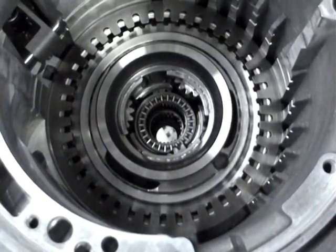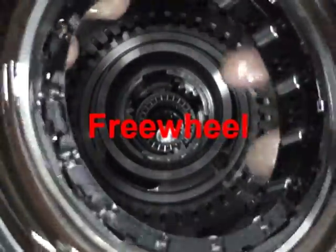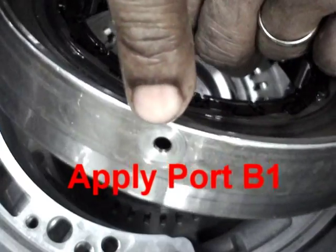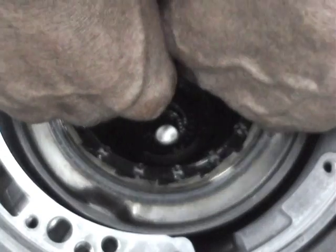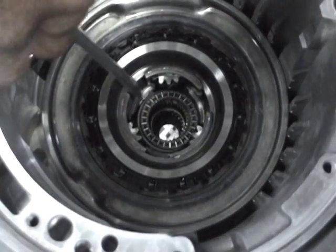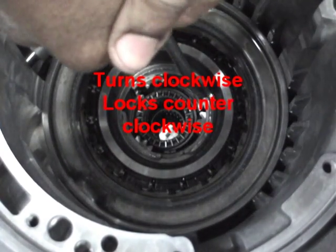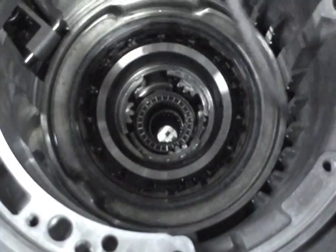We now install the B2 support assembly which includes the B1 moulded piston and the freewheel. It is fitted on top of the dish spring. The oil hole should be indexed to the bottom of the case — the B1 apply port hole. The B1 support or the freewheel should be carefully fitted to the planet assembly. There is a special tool for this job but it can be done without it. The assembly will turn clockwise and lock counter-clockwise.